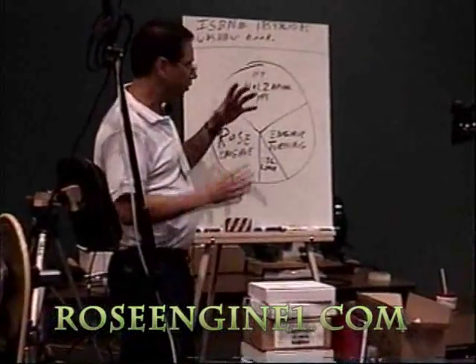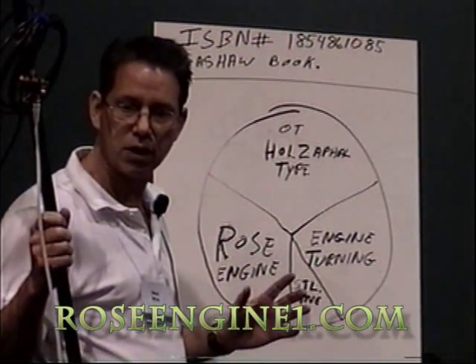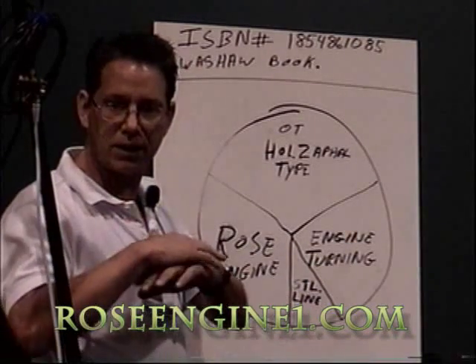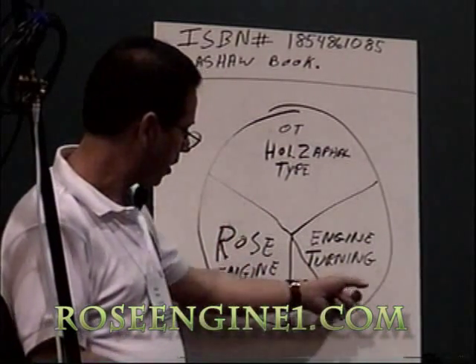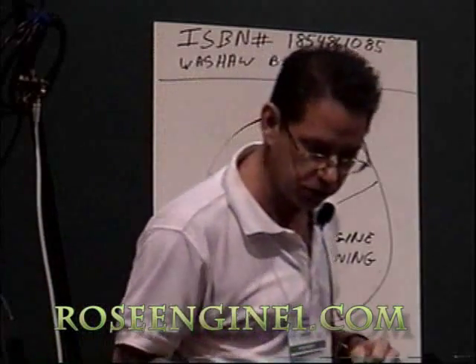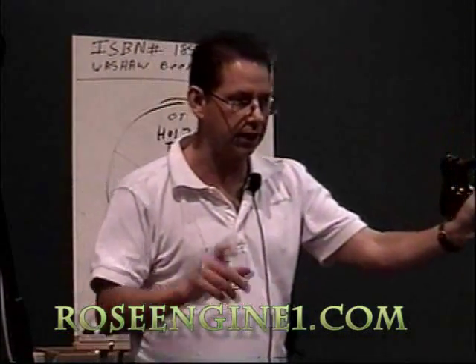Ornamental turning is a pie with three sides, all equally divided. Those old Holtzapffel ornamental turning lathes are very expensive — a cheap one would be $10,000 to $15,000, and one fully decked out could be as high as $90,000. That cuts me and everybody else out of the picture, and that's why this stuff never took off. Holtzapffel has 33% of the market. The other 33% is called engine turning. When you look at old pocket watches from the early 1800s all the way to the 1950s, you'll find beautiful geometric patterns on the face of the watch dial or most commonly on the back. Ladies' compacts were number two and cigarette cases were number three — all these beautiful designs, all done by engine turners. A lot of engine turning was done on a Rose engine; the other half was on a similar machine called a straight line.